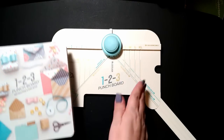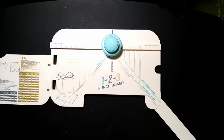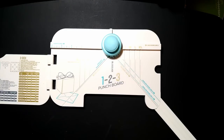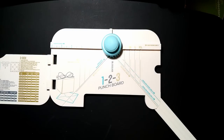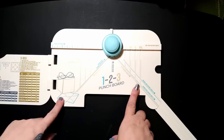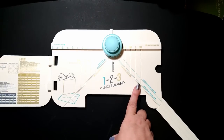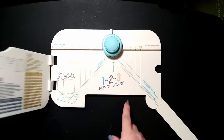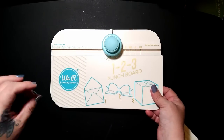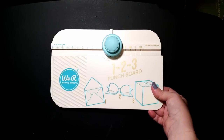I'm going to explain this machine and then talk about the materials you need and the paper pads I decided to use. I got everything from Michaels. This cost $34.99 - I used a 50% off coupon, essentially paying about $17.50. I also saw the exact same thing on Amazon for $13.49 from American Crafts. I'll link all of them below. This is from We Are Memory Keepers - they make a ton of punch boards covering all your paper crafting needs.